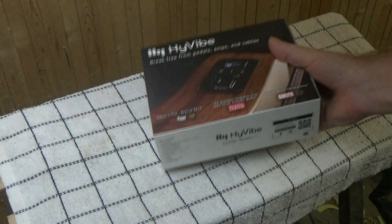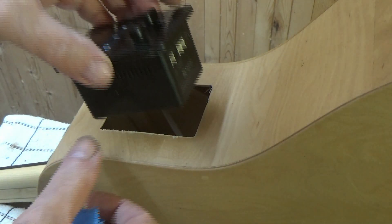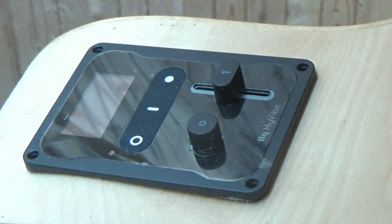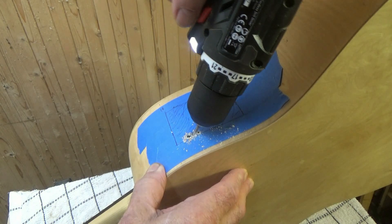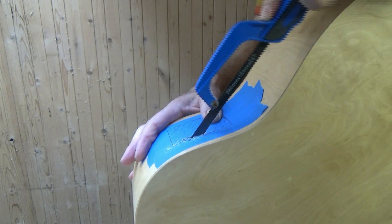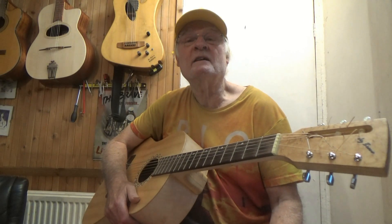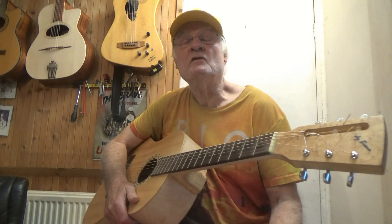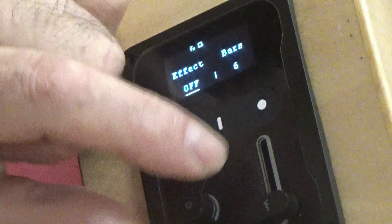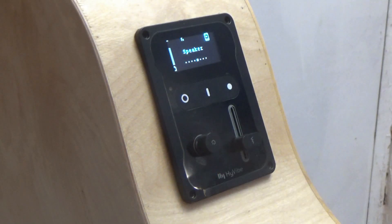Hi, my name is Jeremy Broon. In this video I'm going to feature the HiVibe system and show you how to install it in either a steel strung or nylon strung guitar, and show a couple of options that might make the installation a little easier. Importantly, I'm going to demonstrate simple tools and efficient methods on the basis that if you have the dexterity to play a guitar, then you have the skill to use a few basic woodworking tools to make a neat job of the installation.